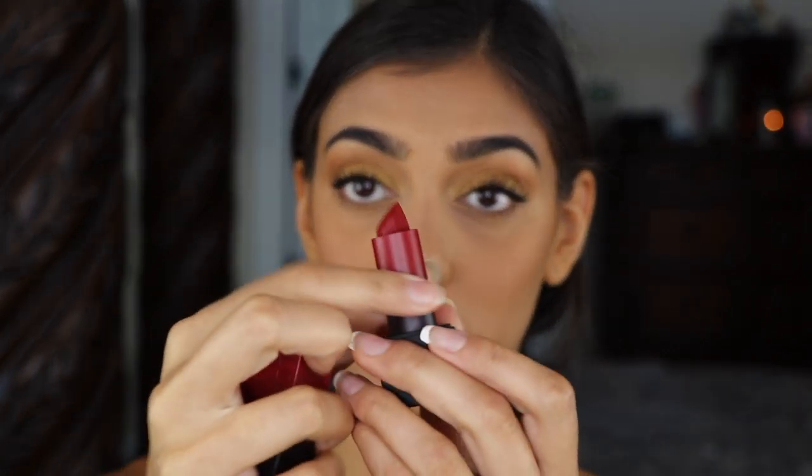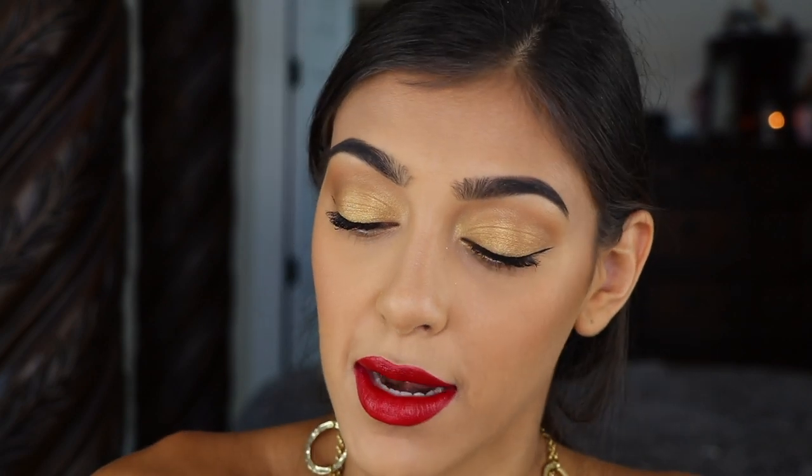For my lip color I'm going to go in with Huda Beauty's Matte Lipstick in Promotion Day — it's a darker red. I'm going to make this look glossy because why not! I'm a little scared it's going to go all over my lips but let's try it — I'm going to go in with Buxom's Plumping Lip Cream in the shade Goa Gimlet. I don't know what that means but let's do it.